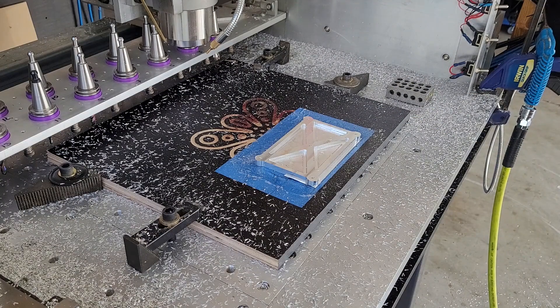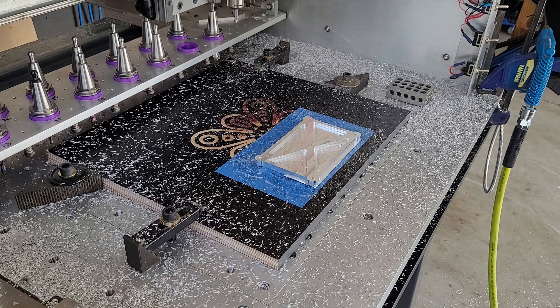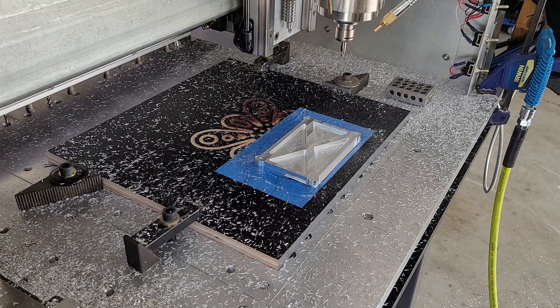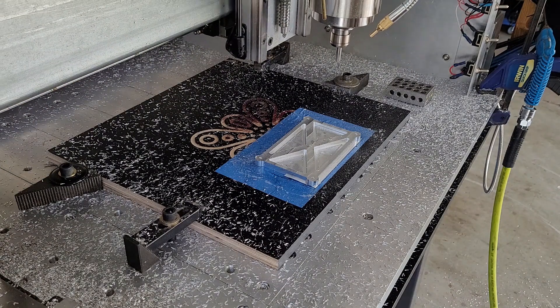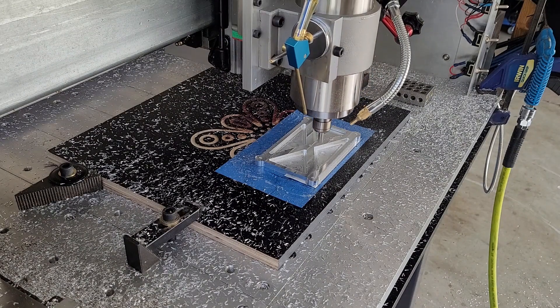Tool number 3, 45-degree chamfer tool. I've had no luck with chamfering in the past. I've played around with the settings, but I hope I have it right today. The program should now start the mist cooling — there we go.